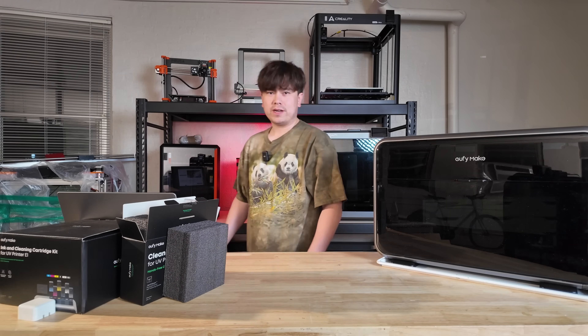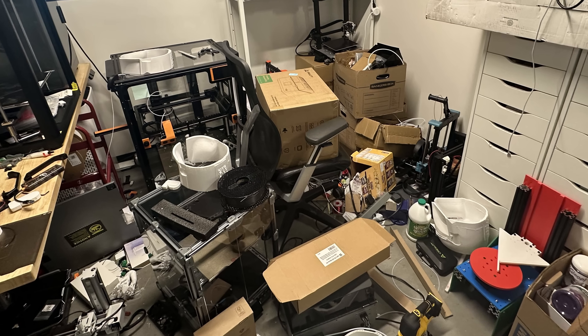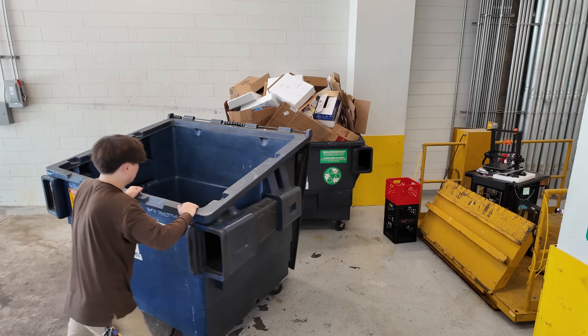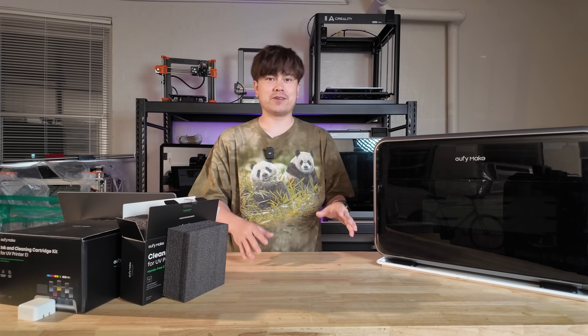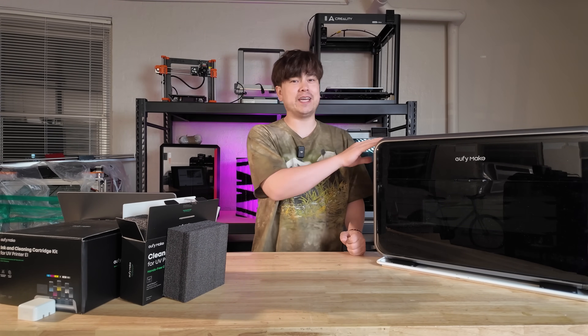Hello and welcome to another episode of Nathan Builds Robots. I just moved studios, and part of that move was a rather traumatic process of boxing up all my printers and moving them to a new house. Moving printers is a lot like moving cats in that you can't just throw them in the car and expect them to be happy. When they get boxed up and thrown around, things break — and I experienced that with this EufyMake 3D printer.